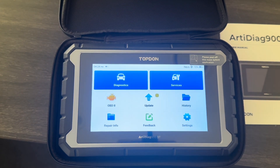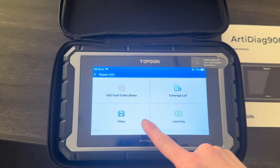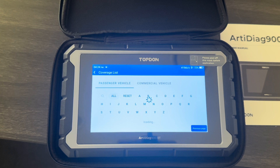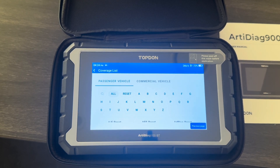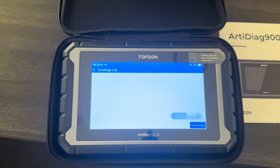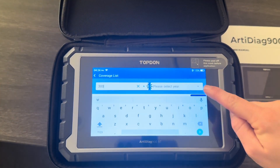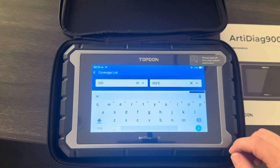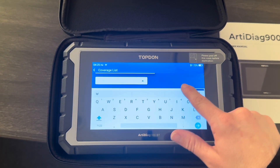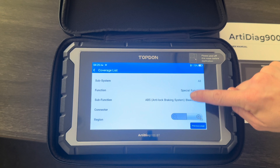I'll just show you some more features on the tool. If we jump into Repair Info, we've got OBD fault code library, coverage list, video, and learning. The coverage list is a really handy function — if you're not sure if the tool is going to do a job on a vehicle, you can come in here and check. First thing we need to do is select passenger vehicle, then find a brand — I'm going to pick Chrysler as an example. From here we select the vehicle model and year. We don't have to select the system — we can just search and view all — but I'm going to select ABS to narrow it down. This will bring up a full list of everything that can be done in the ABS module.